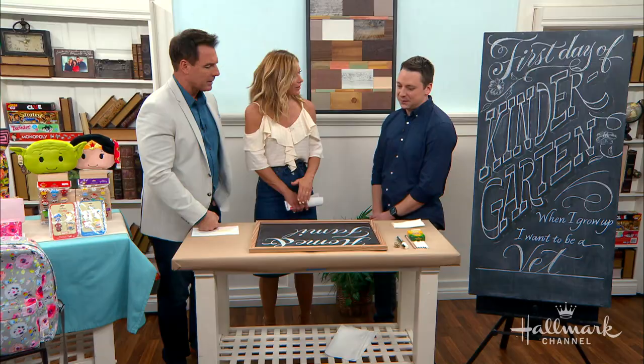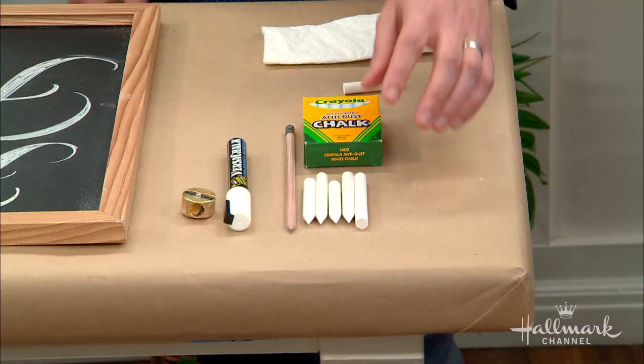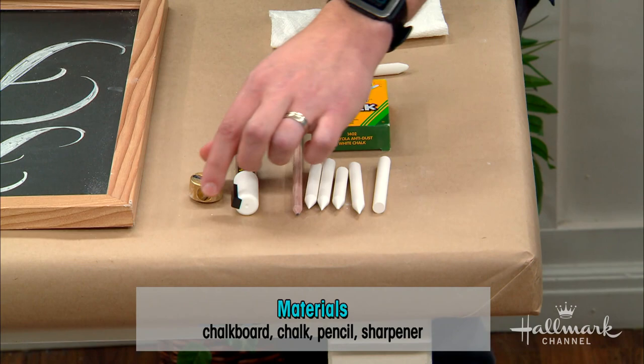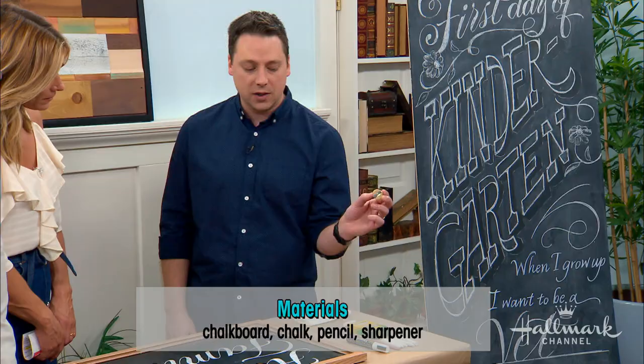So what do we need to do something like this, material-wise? Materials are pretty basic — just chalk, any kind of chalk sticks. Maybe a ruler if you want to put some guides down, and a paper towel for an eraser. You can even sharpen your chalk with a sharpener.